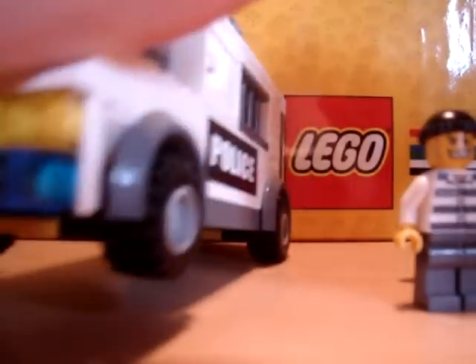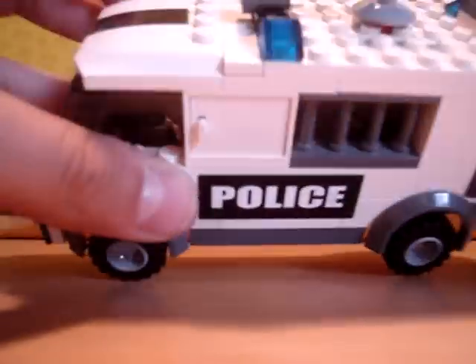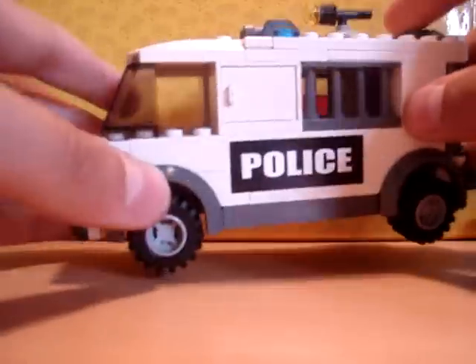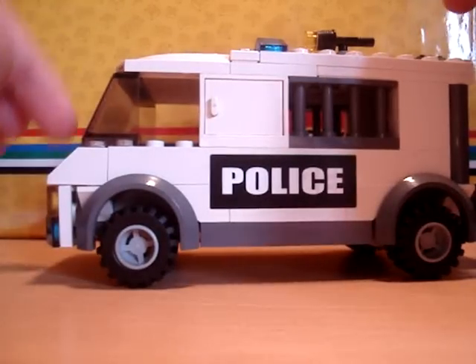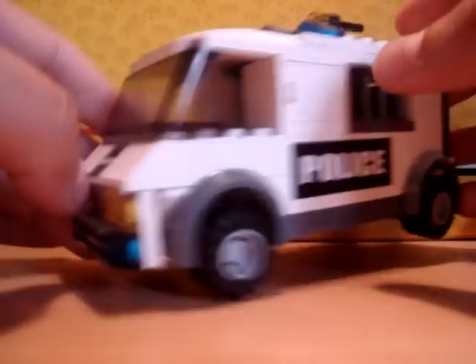By the way, this is a really good asset to your Lego City, especially the police force, because you don't get this type of vehicle with any of the police sets, like the headquarters. It's really good — lots of lights and bits and bobs. There's the driver's seat, the steering wheel obviously, police stickers, and bars here, which make it really cool.